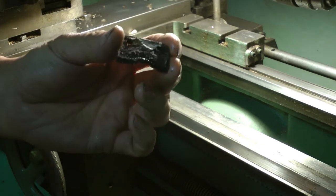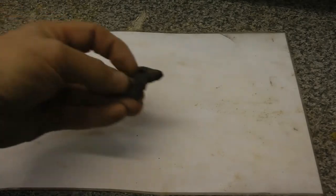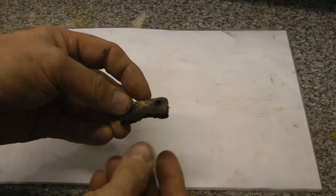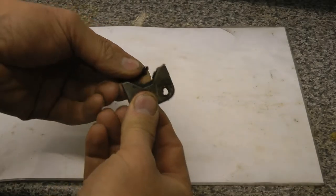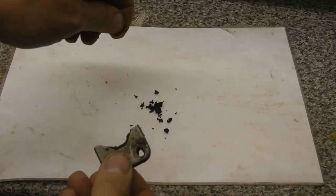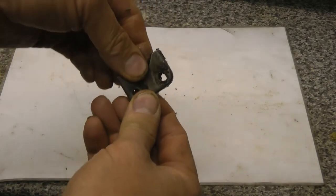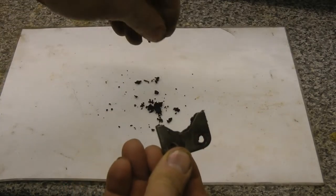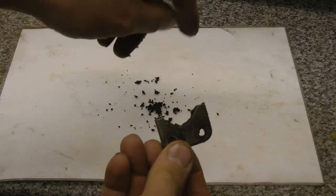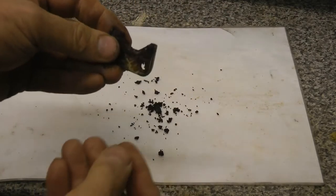Let's take this over to the bench and have a closer look. It sure looks crusty. I think that's past its sell by date - it almost looks like an OxoCube. So I'd say that was ready for replacement.